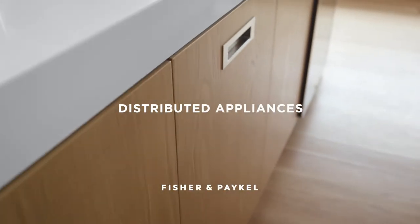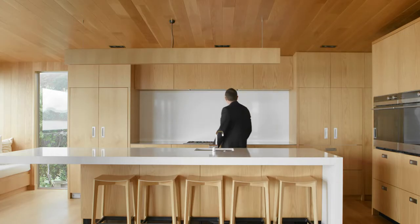The appliances were distributed in this house to suit the client's lifestyle. The traditional triangle is a great starting point, but then it's more about how the design evolves. I'm always thinking about an efficiency of use within the space.